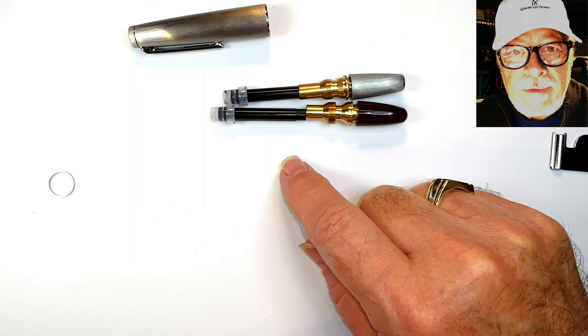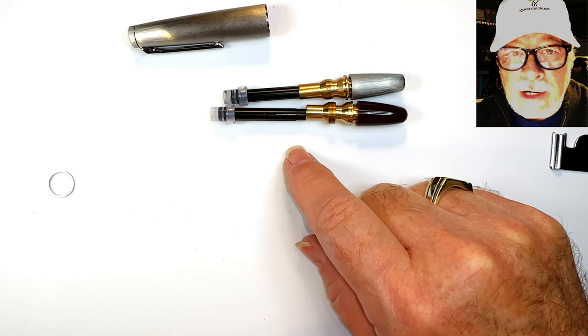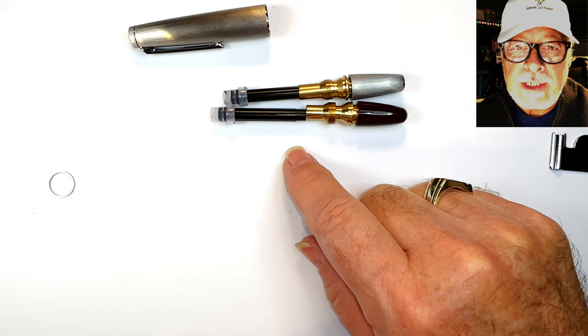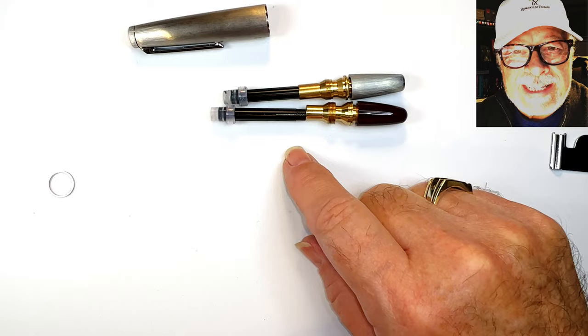I've written to Sally and asked her if there was indeed a tool for this pen. She wrote back immediately and said no, there wasn't. But she'll keep an eye out for it for me and let me know if it becomes available, at which point I will let you folks know as well. And there you have it — thanks for watching, and that's all Sally wrote.